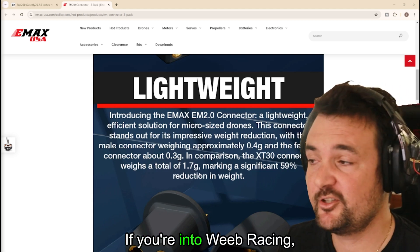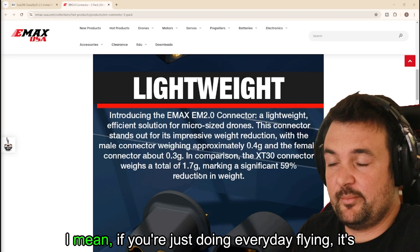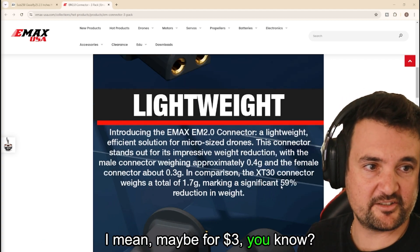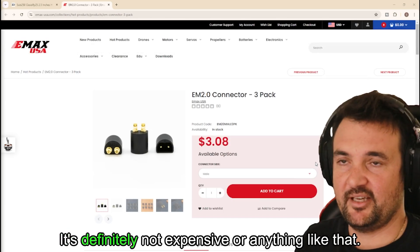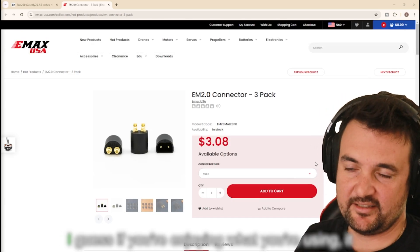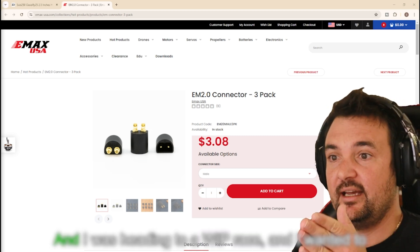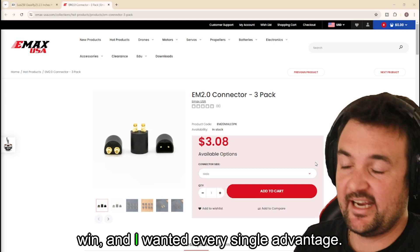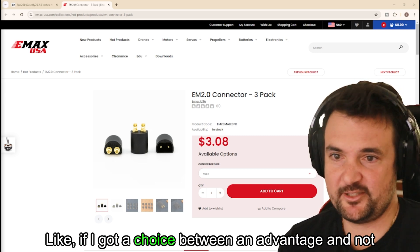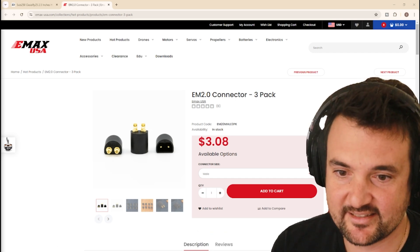Hats off to Emacs. If you're into whoop racing, this is kind of the way I would be going. If you're just doing everyday flying, it's going to be a pain to switch over your fleets and things like that. Maybe for three bucks, it's definitely not expensive. But if you want to get the most out of it and you're heading to a whoop race and you want every single advantage — if I've got a choice between an advantage and not an advantage and it comes out of the box like that, please sign me up.